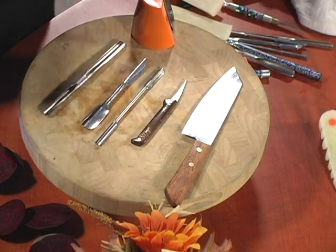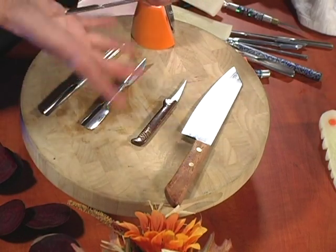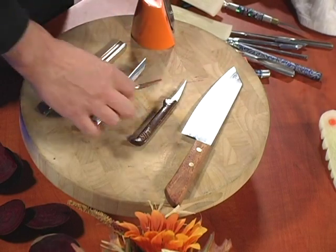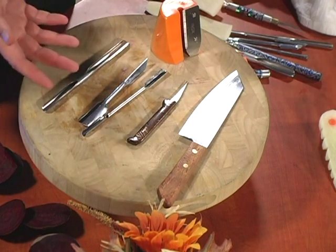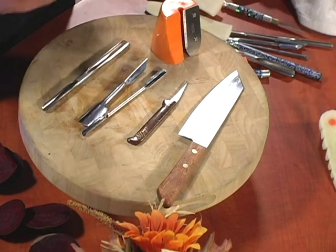Be very careful when using these because both ends are sharp. As you're holding them, you want to be very careful that you don't stab yourself. Safety first, artistry second. So be careful — and what do you say we take these tools of the trade and make some magic.